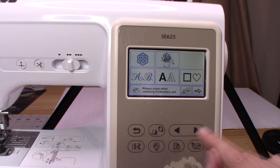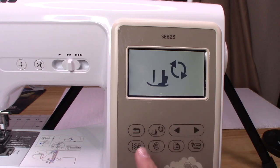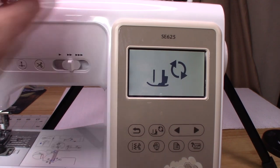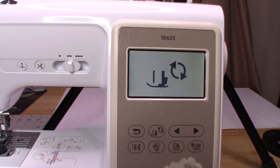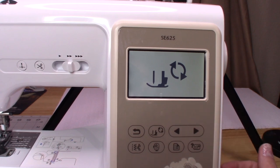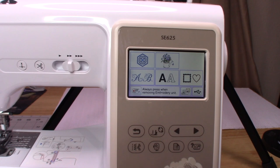Now I'll show you what all these buttons are. This is your back button. This one is your lock screen button — when this button is hit, you can't do anything on the screen. That's going to lock everything, so when you're threading your needle or winding your bobbin, you're not going to accidentally hit something on that screen and possibly mess up the machine. I have to get used to using this because my previous Brother machine did not have it — it was just power on or power off. Your lock button is very important; don't forget to use it when you thread, change feet, or do anything with the needle area.